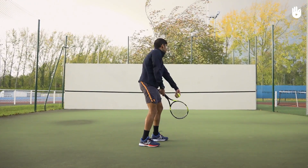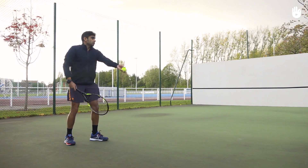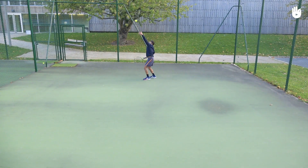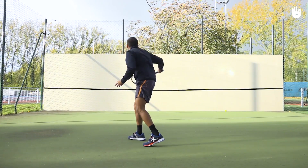Move on to practicing your serves. Focus on timing the ball rather than hitting it hard into the wall. You could also practice your slice against the wall.